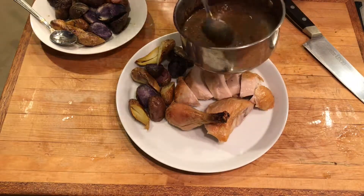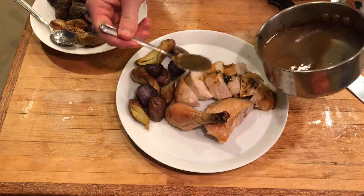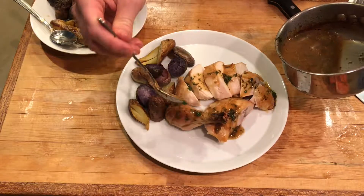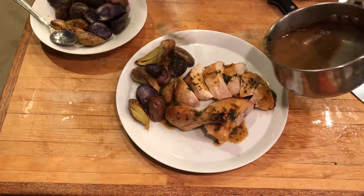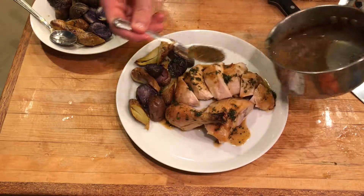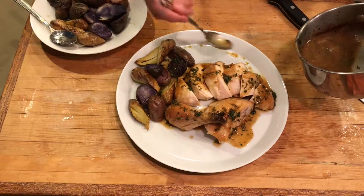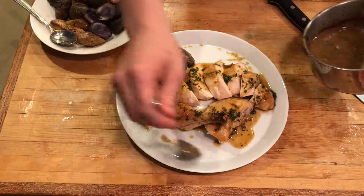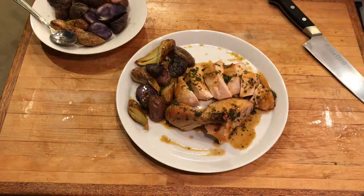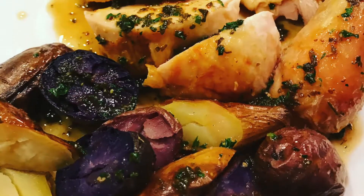Now we're going to come in with our jus. Don't be shy with this stuff — it's not super concentrated, but it is really flavorful and you want a lot on there. Really get in there, over the potatoes as well. One more spoonful, and if you want you can come around the side to give it a nice little decoration — just a few drops here and there, and a final coating of that jus. And there you have a beautiful roast chicken with potatoes and whole grain mustard jus.